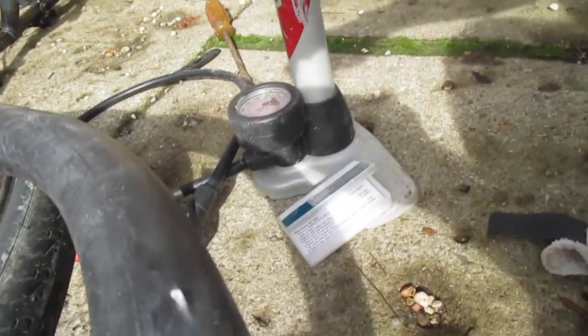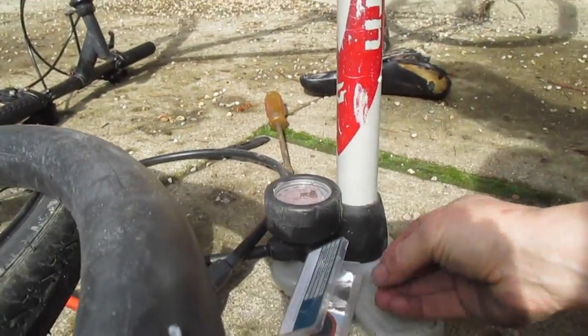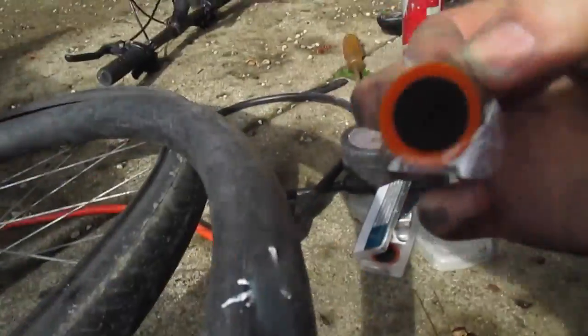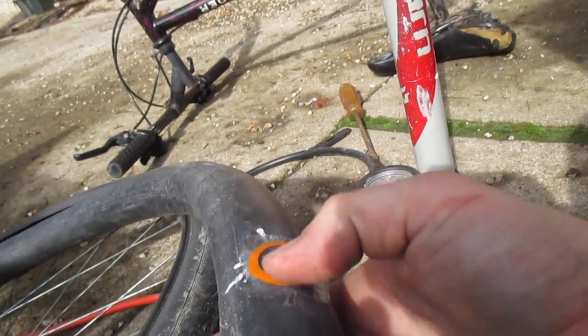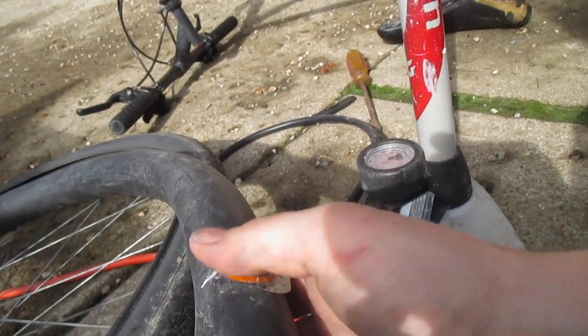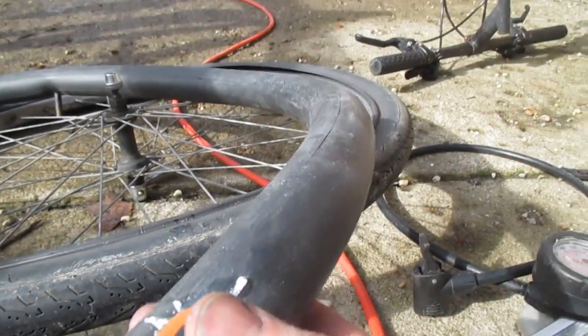Cap up the glue, put the spare pieces back in the kit, and take the patch. Go ahead and set it down on there. It's a sunny day so mine dries pretty quick. When I was a kid my dad used to light these with a match to dry the glue fast — I don't recommend doing that, just let it dry, it doesn't take long. Then get this plastic piece off here — get your fingernail in a little bit to get it started. Get it smoothed down nice and tight.